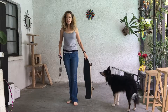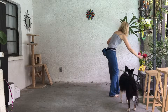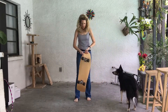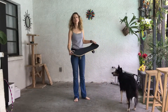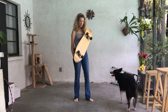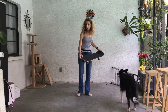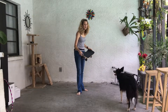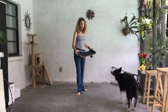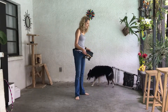Here's the skateboard, all put together. It's the deck that I showed you, and the trucks and the grip. Mick has ridden a skateboard before — he can do it with three and four paws. But this skateboard is much bigger and faster, so he needs to get used to it.